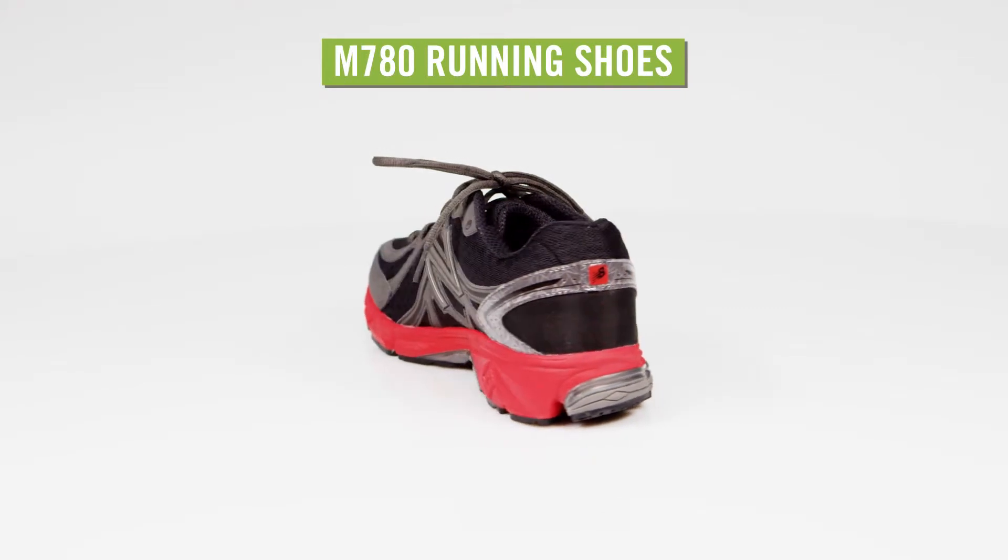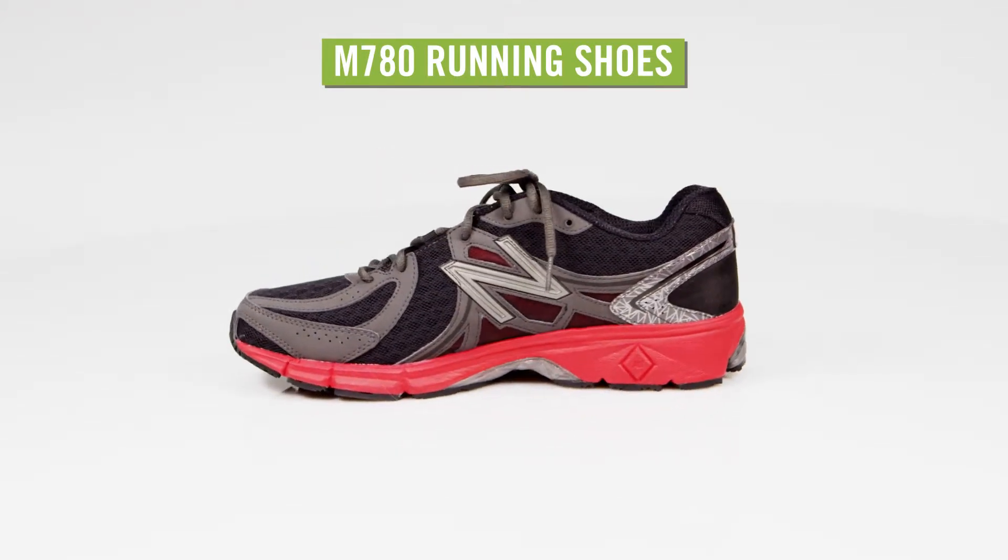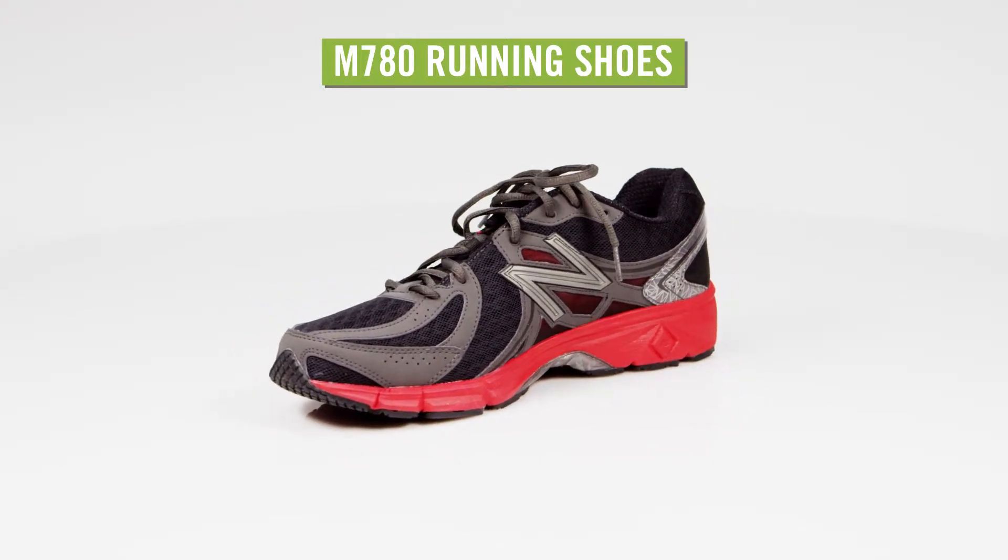Offering responsive bounce and lots of cushioning for the daily runner, the Men's New Balance M780 V2 running shoes are designed for someone who isn't looking for pronation control.